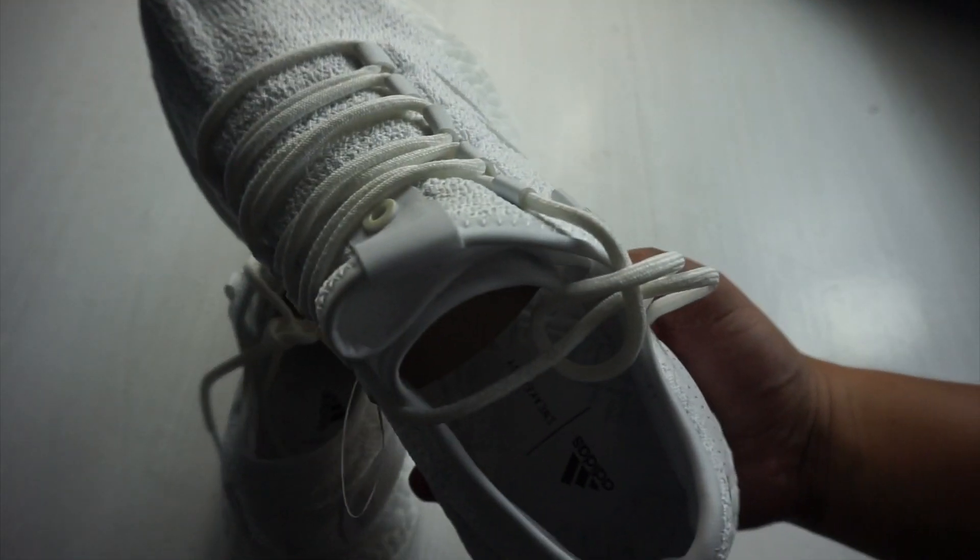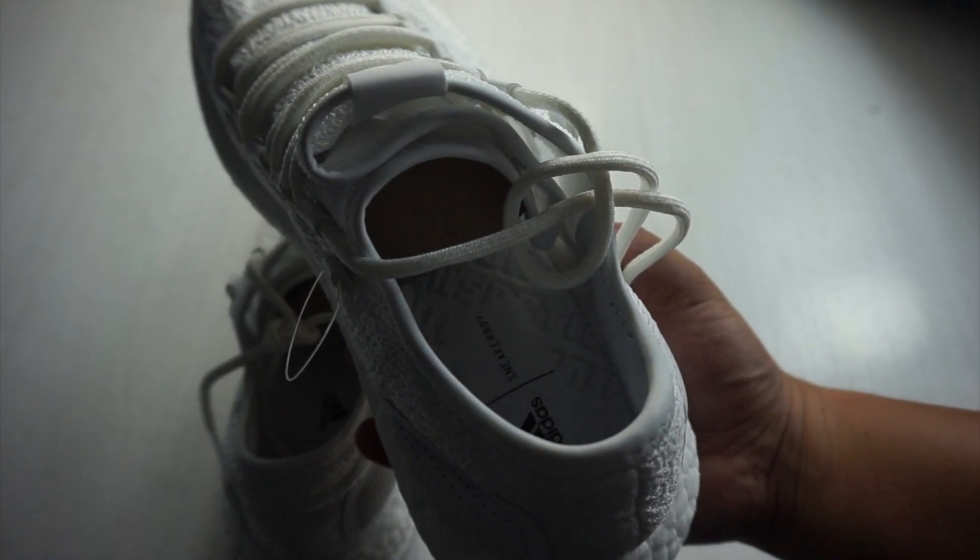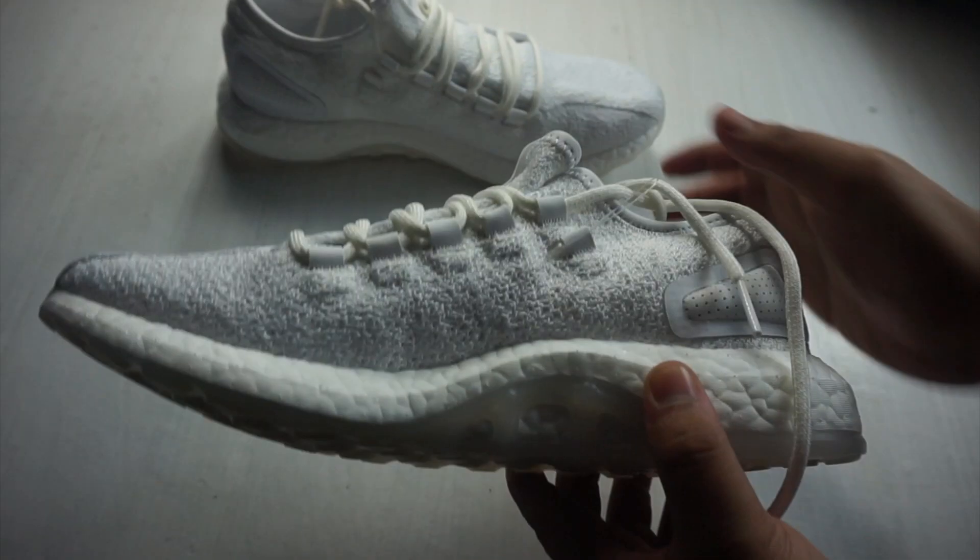This is a three-way collab from Sneaker Boy, Wish, and Adidas that is inspired by the alluring box jellyfish.